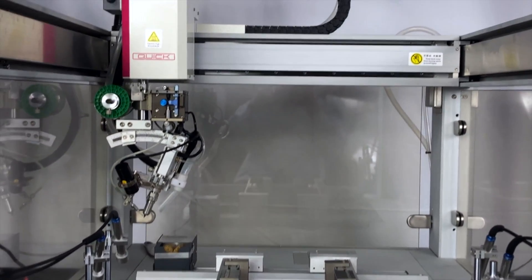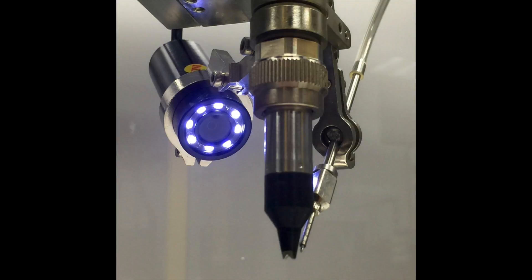Rounding out the end effector is our trademark HD process viewing camera that allows for an up-close view into the soldering process, live-fed out to a 9-inch HD TFT LCD display.